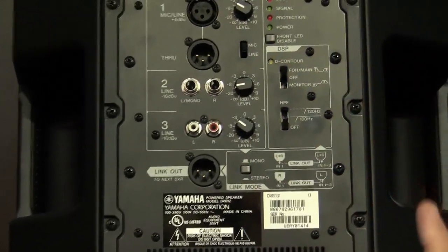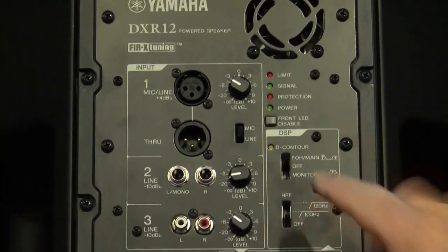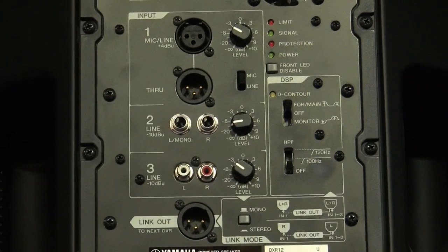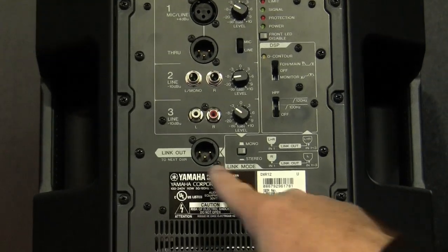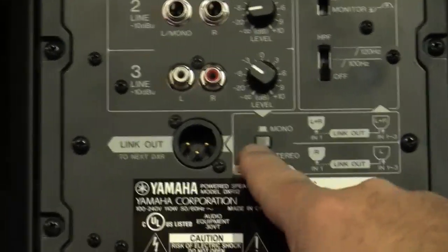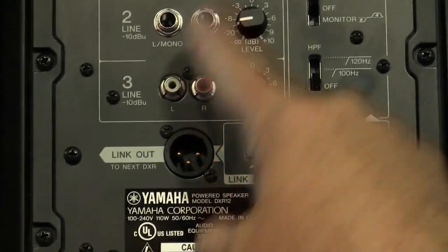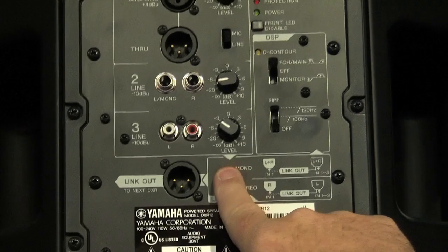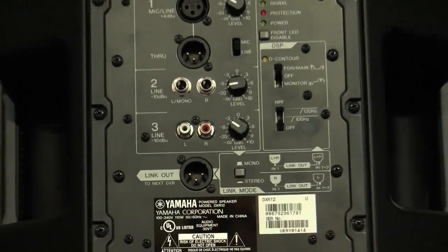This is handy if you're doing a small gig and you only need a few inputs — you wouldn't need to carry an outboard mixer. One of the cool features added here is the link-out function. Normally, when the button is not pushed, it's just a send in mono over to another cabinet. But with this button, you can send stereo over to the other cabinet.